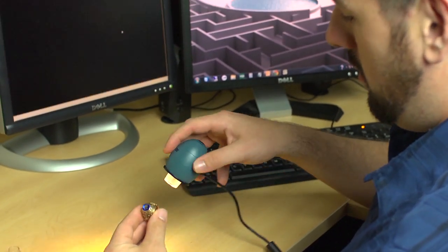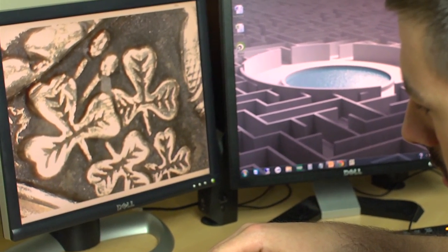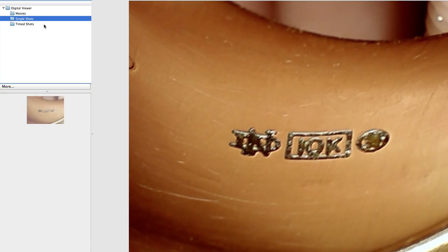The Zorb features four built-in LEDs that illuminate your specimen perfectly. It's also got a focusing knob to get the image as sharp as possible. When you're ready, just push the shutter button and the image will be stored right to your computer.